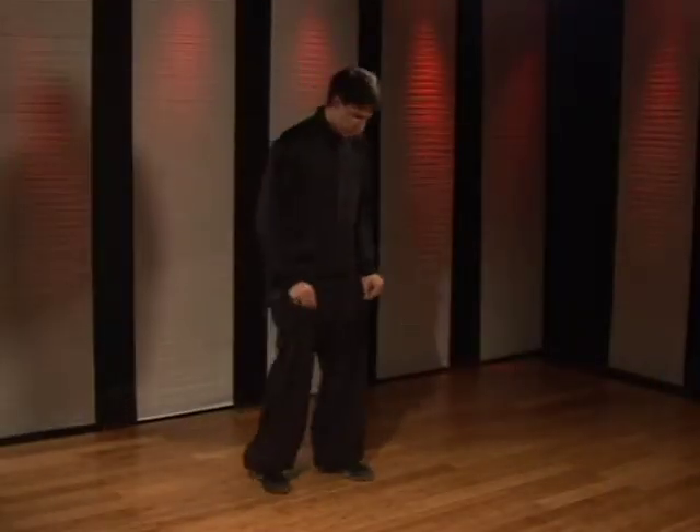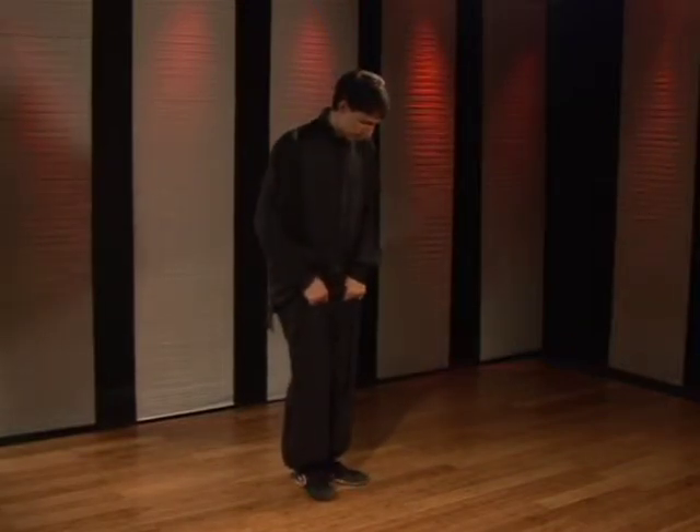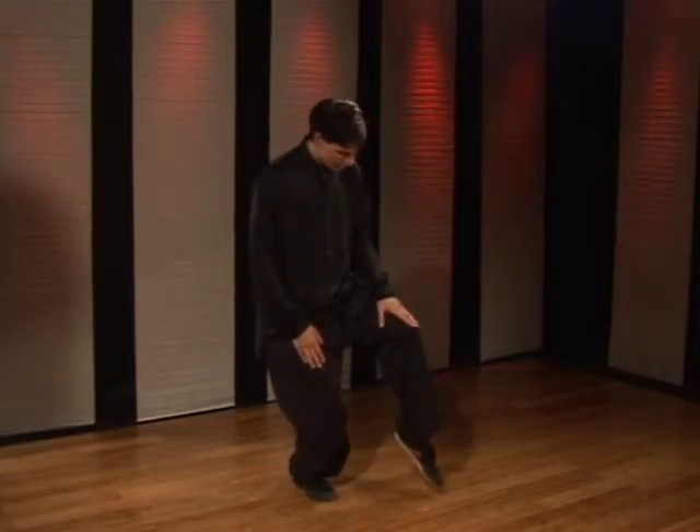To start the cat stance, you're going to start with your feet straight ahead. You're going to turn the right foot out about 45 degrees, bend the knee. Picking the left leg up, you're going to stretch it out, pointing the toe.